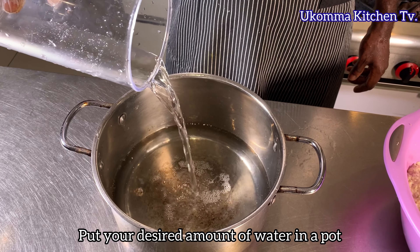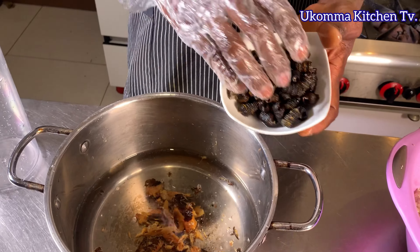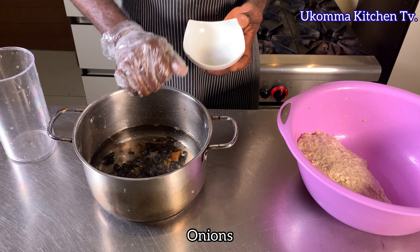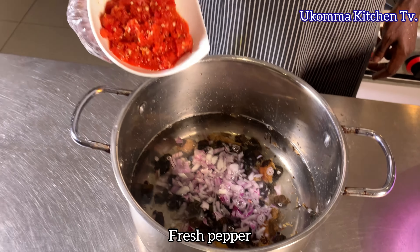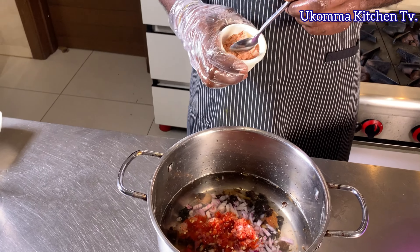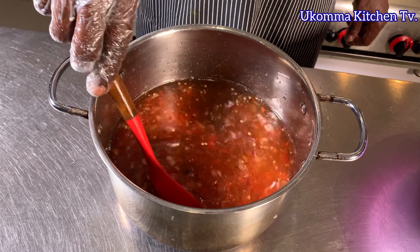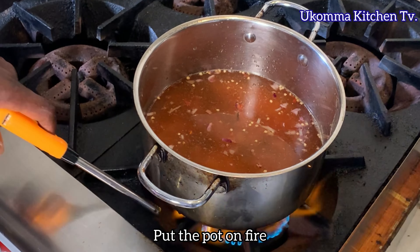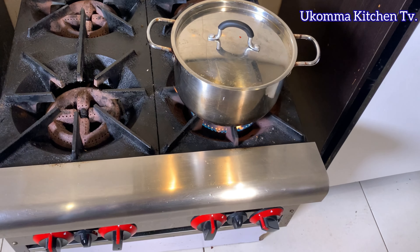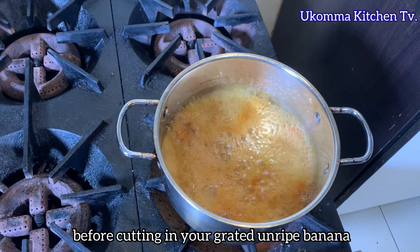Put your desired amount of water in a pot and add your fish. Put the pot on fire, cover it and allow it to boil. Then add your crayfish and allow it to boil for an additional 30 seconds before cutting in your grated unripe banana.